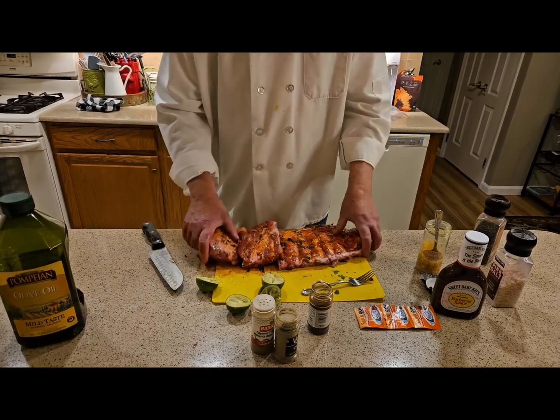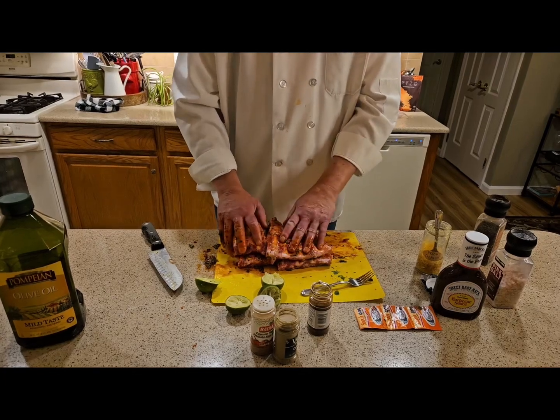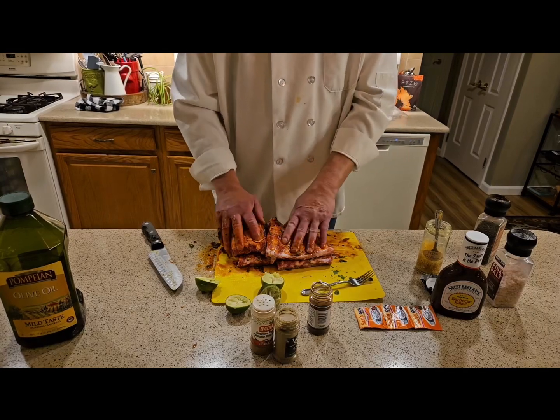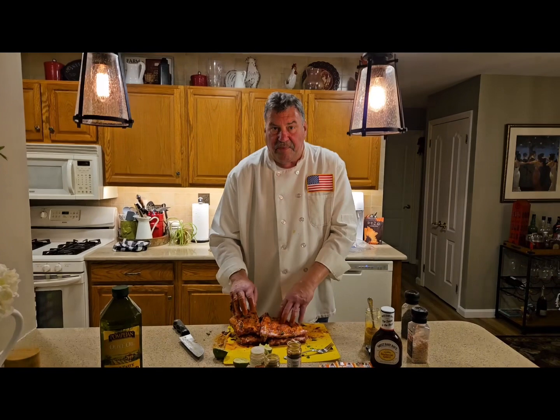Now I'm going to put these in a Ziploc and let this marinate overnight. Tomorrow will be another day — I'll see you then, thank you very much.